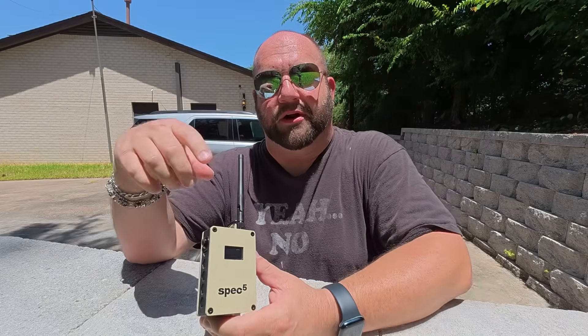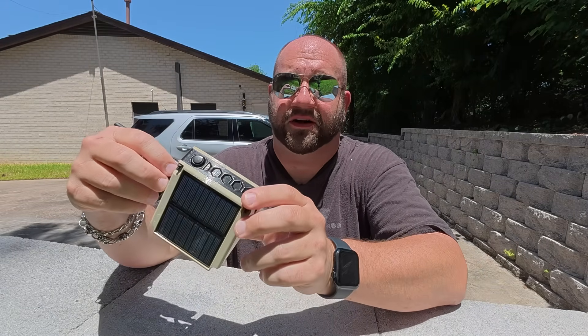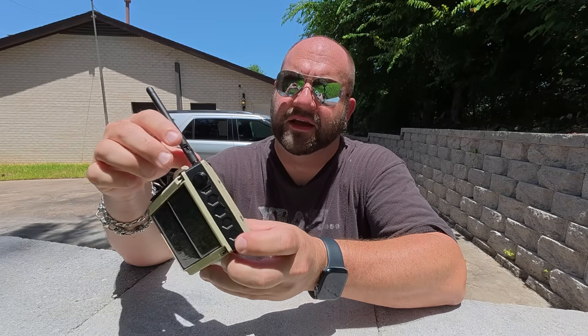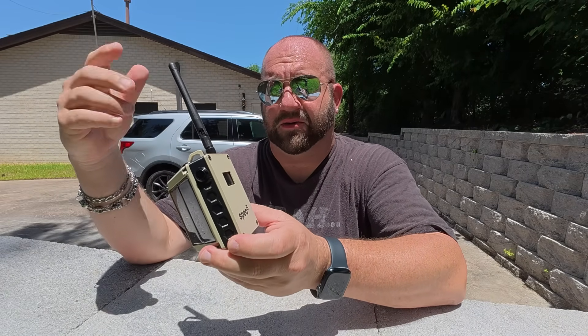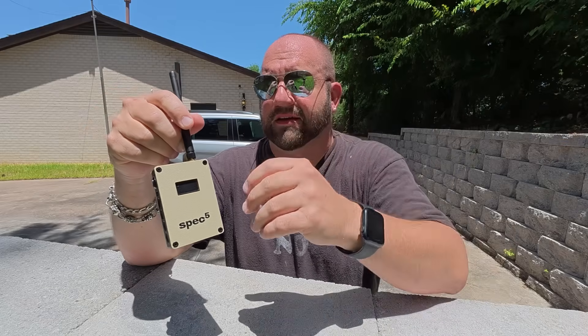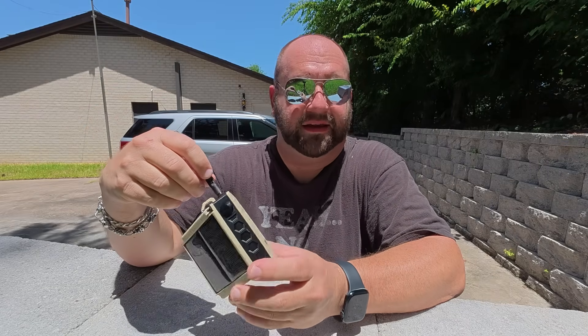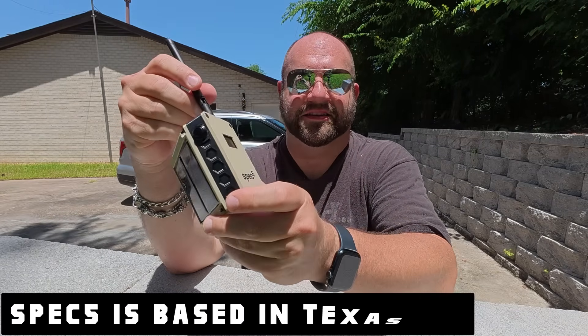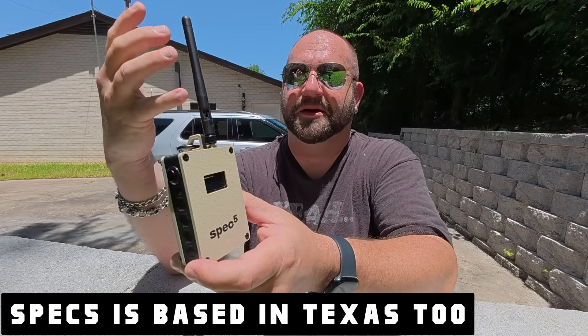It's a 3D printed case and Spec 5 does awesome work with their 3D printing — it's a really nice print. It's printed with PETG. It's 95 degrees out right now and I've had this thing out in the sun for days and it hasn't melted. It doesn't melt in the Texas heat, so that's very important.